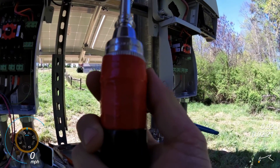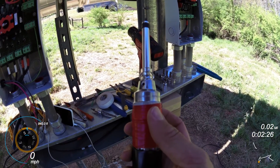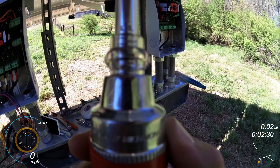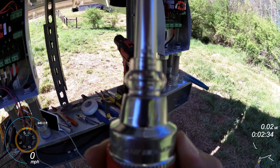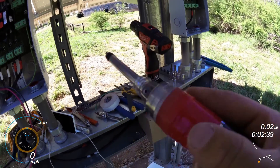This is my Sturtevant Richmont Cal 36-4 Rototorque. I don't know if you can read that or not, but it's got inch-pounds from two — I think it goes all the way to 36.